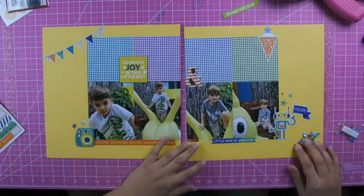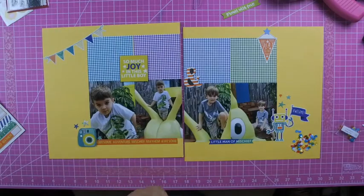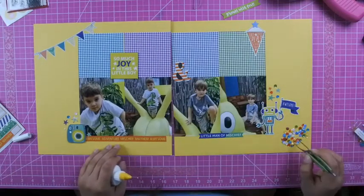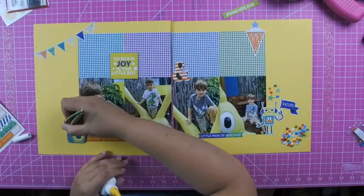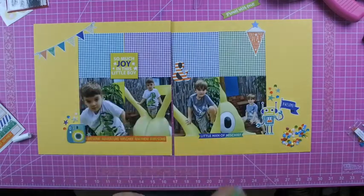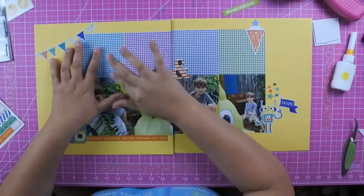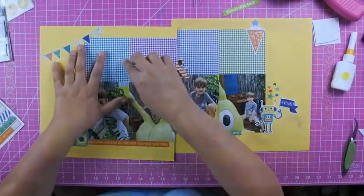Each one of the four collections I received came with a different set of sequins, and I am loving the sequins — I think I've said it in the other two videos I made as well. The sequins are awesome, so I just add a couple pieces to my clusters.